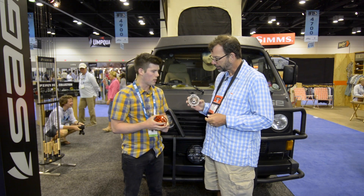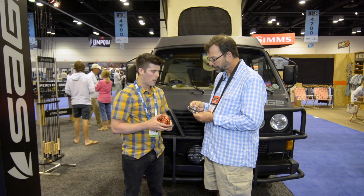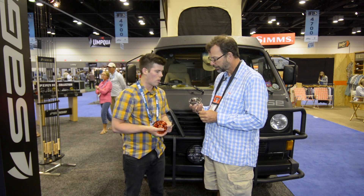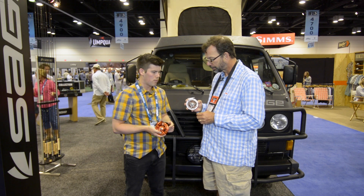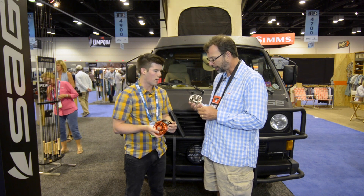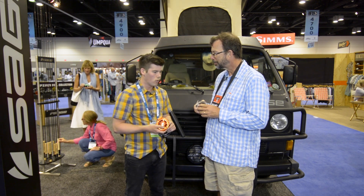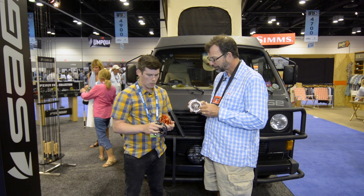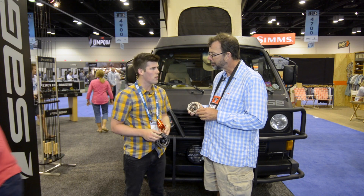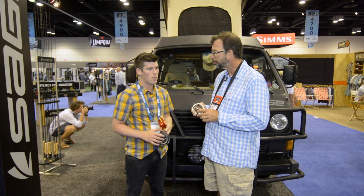Next we have the Spectrum LT. That Spectrum LT takes lightweight to the next level — we ported out the arbor and really scrutinized all the wall thicknesses and created the lightest drag reel that we've made, but it's still incredibly sturdy and rigid. We've fished that for tarpon through the spring — caught plenty of 100-plus-pound tarpon in the 10-weight size. The other nice thing about lightweight reels that I don't hear people talk about much is the lighter the reel, the more you can feel the action of the rod.